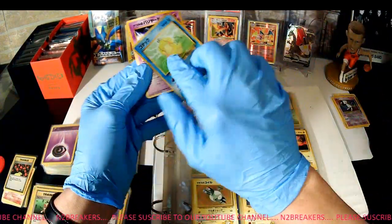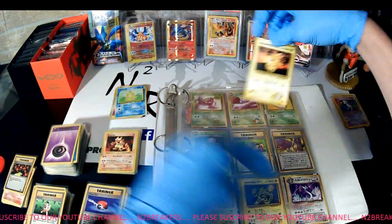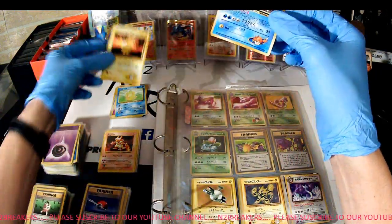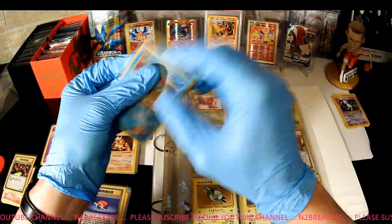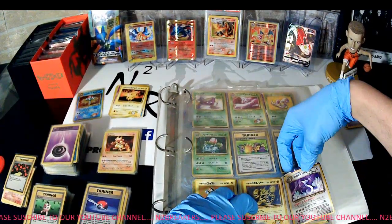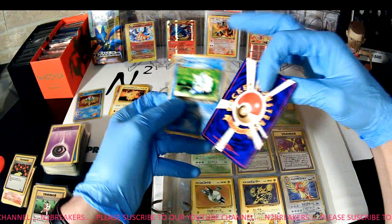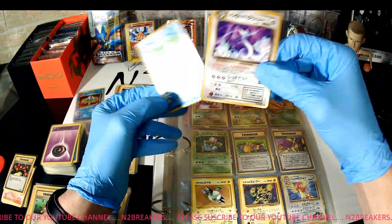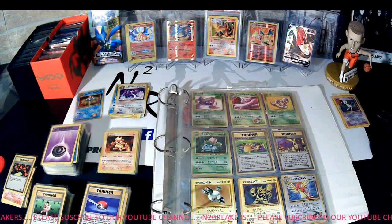Pocket Monsters — these are all in Japanese. Pocket Monster Japanese: Mr. Mime, Psyduck, Pikachu. Oh — holographics, they have holographics in these — look at that! Holographic, holographic. Pocket Monster, pretty cool.